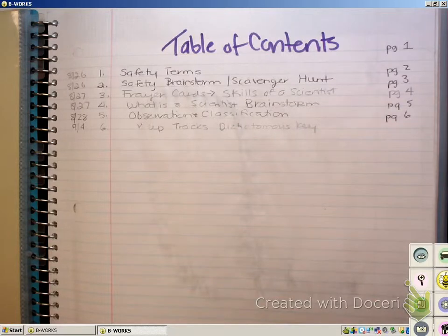I'll also tell you what page number is going to go in your notebook, so I expect you to go ahead and write that page number down so you can keep your table of contents open and won't constantly be asking me. I will also have it up on the screen most days, so if you don't hear me say it, you can see it. Get in the habit of looking for that so you can keep up with your table of contents.